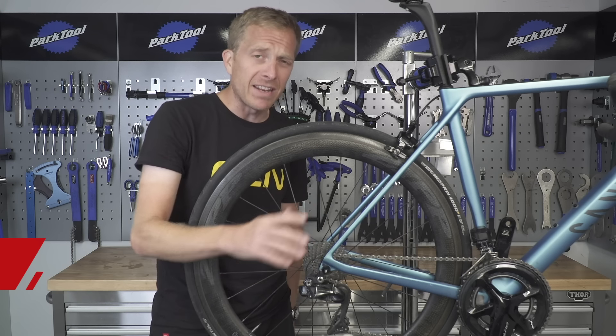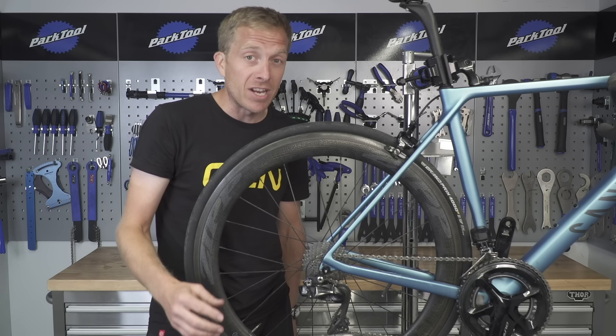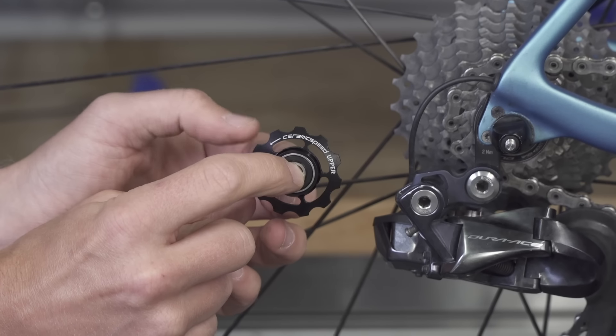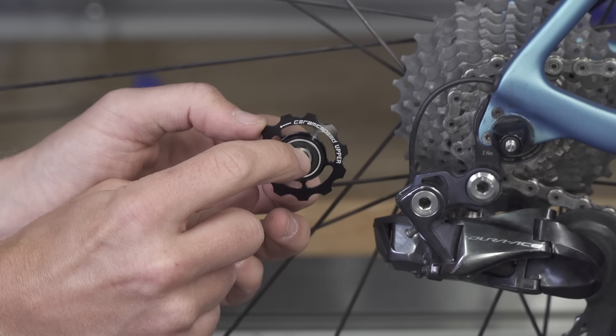You can get different ones with different bearings. A sealed bearing is generally going to spin a little bit smoother than one with a bushing, and you can even get ceramic bearings too. Considering the number of times those pulleys spin, maybe that's an option for you if you're really looking to set a personal best.